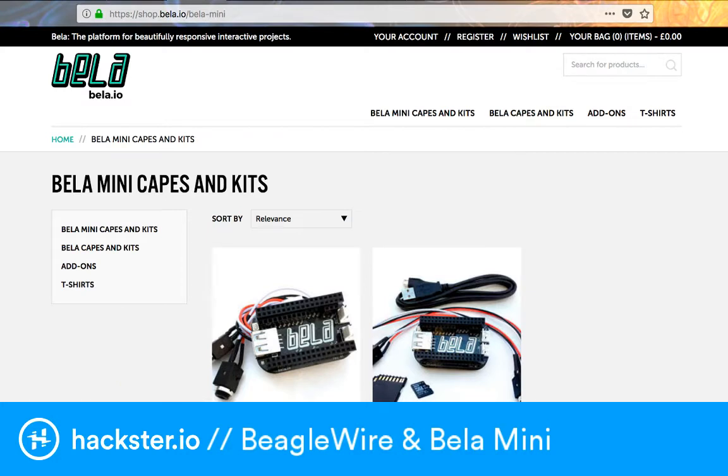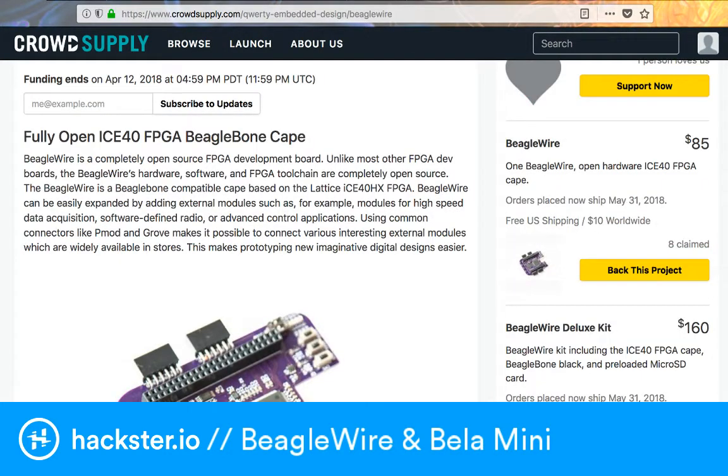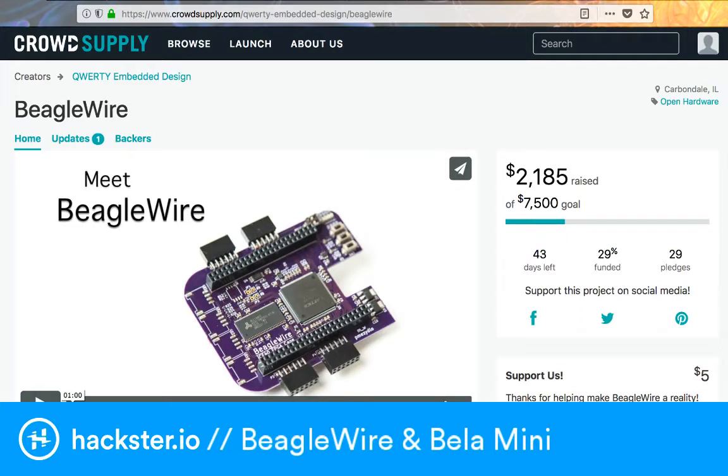You can pre-order the Bela Mini for 55 pounds for the cape on its own with a couple of extras, or the starter kit - which I believe includes the Pocket BeagleBone - for 110 pounds. That's about 5-10 pounds off the standard price, so you get a pretty good discount right now. Both the Bela Mini and BeagleWire are shipping in May - BeagleWire ships May 31st, 2018.